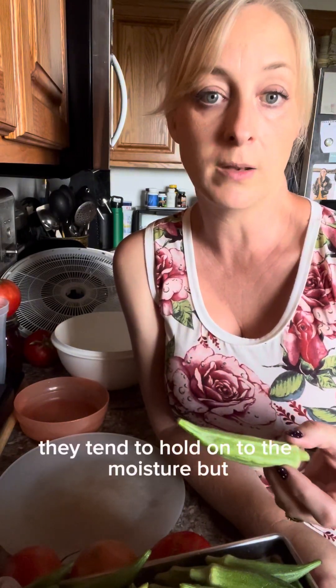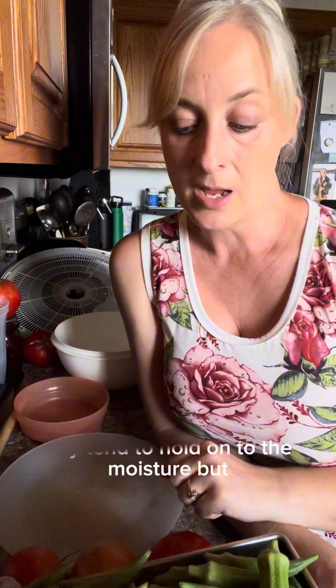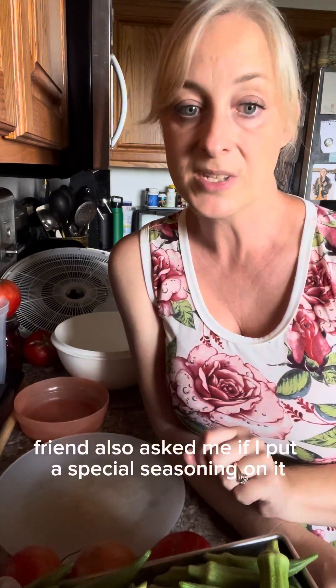What we're concerned about are the seeds. Seeds don't seem to do so great in the freeze dryer — they tend to hold on to moisture. But a friend also asked me if I could put a special seasoning on it.